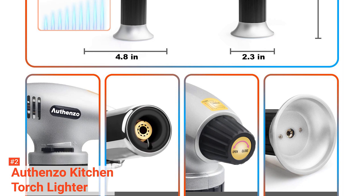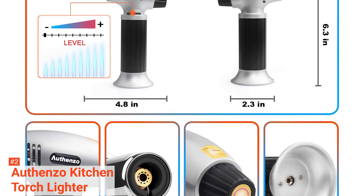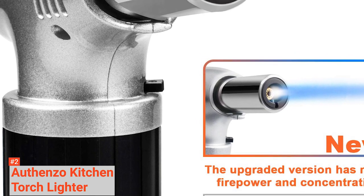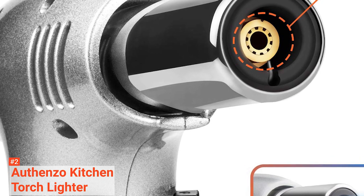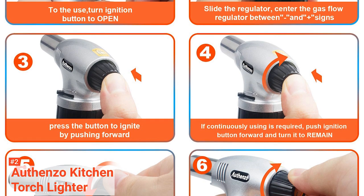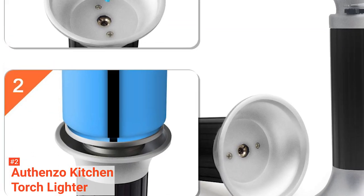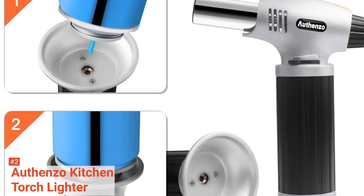Made with durable aluminum alloy metal, this cooking torch lighter has a non-slip grip that makes it easy to hold for a long time. Its brass nozzle is sturdy as well. Additionally, Othenso has a windproof function that ensures its large flame will not be blown away and has a long spraying continuity. It is supported by a security lock that keeps it from improper operation and accidental ignition. For as long as you choose to use this torch, its burn-free finger guard protects your hands from touching the flames.